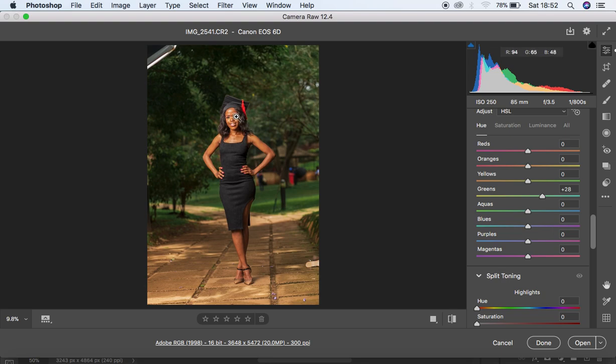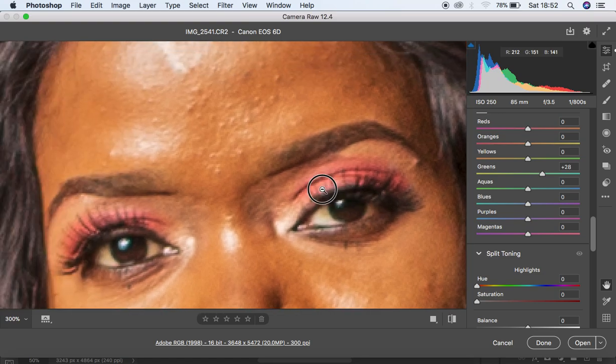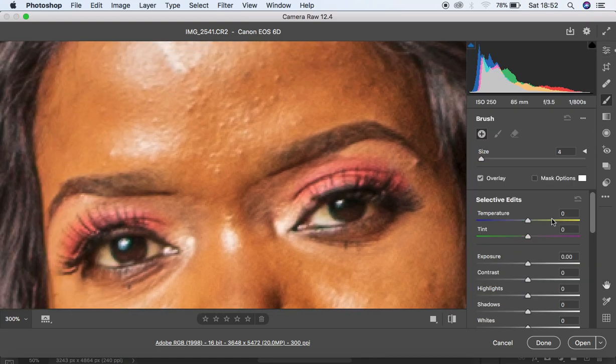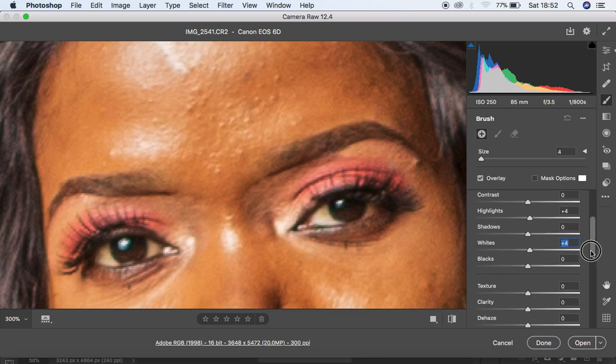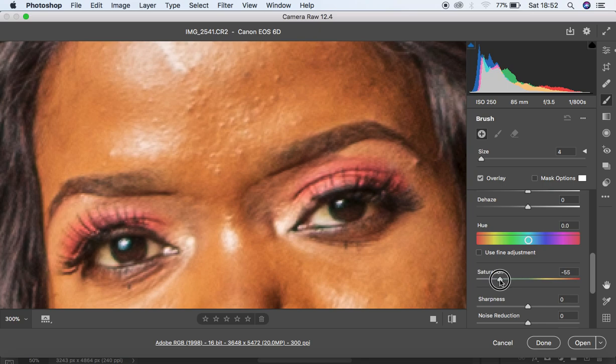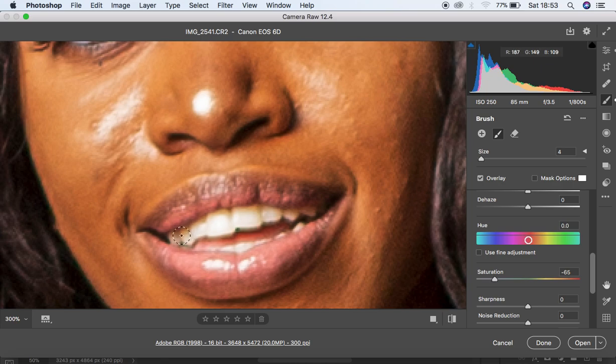I'm going to zoom into the eyes of the model. I want to brighten the eyes so I'll get the Adjustment Brush tool. Since we're getting rid of yellows in the eye whites, I'll go towards the opposite of yellow — blue — around 29, with a tint of 66, highlights at 4, whites at 4, and saturation at negative 65. I'll start painting carefully over the eye whites and then move to the teeth whitening.